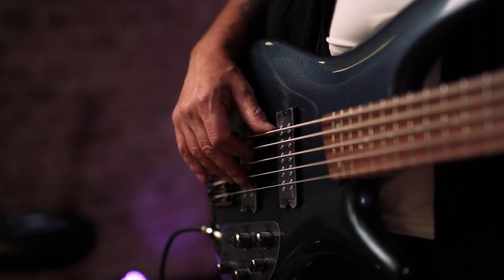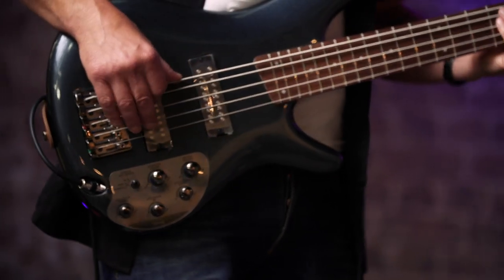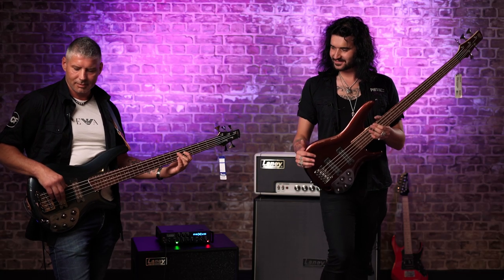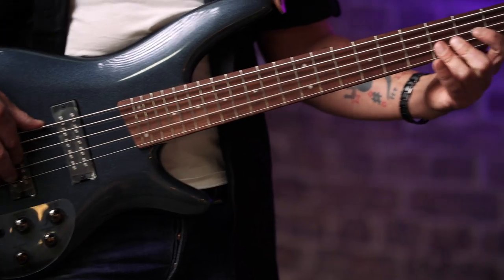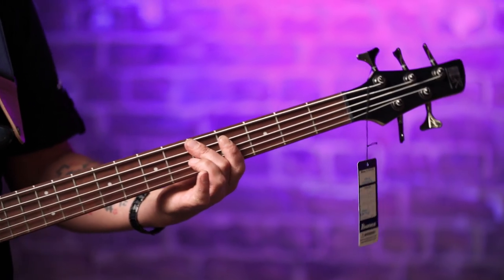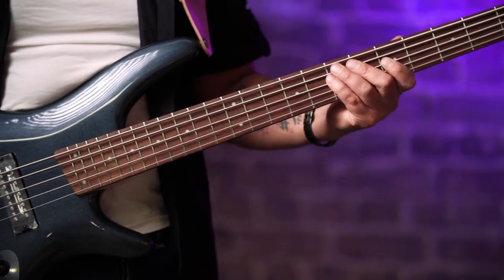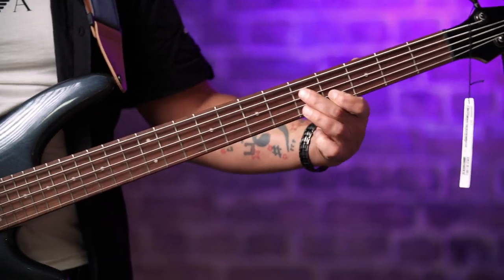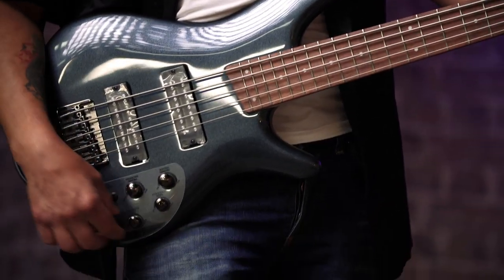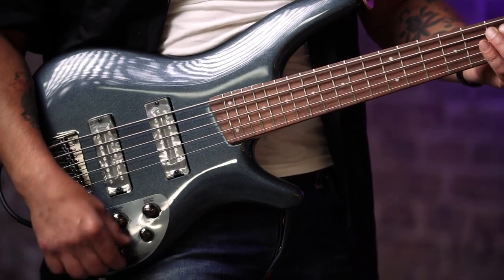That's all the specs — give us some sounds, because it sounds great! Let's go with boosting the bass... now boosting the mids up... treble... and everything flat.